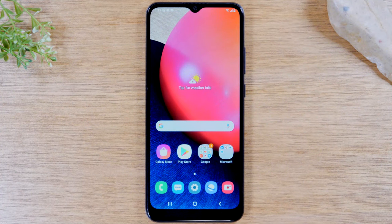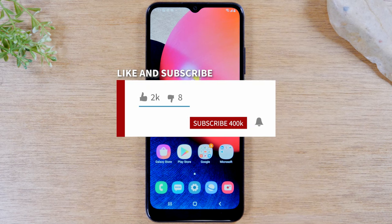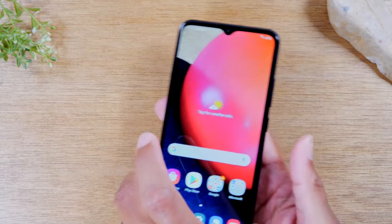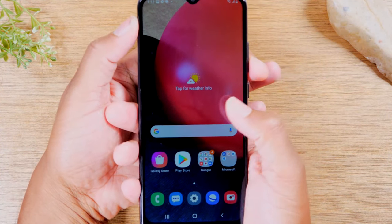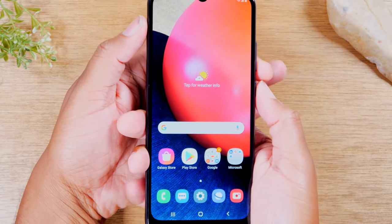Today we're going to show you how to soft reset your Samsung Galaxy if the touchscreen is not responsive. What you're going to do is hold the power and the volume down button for about five to ten seconds, just like this.